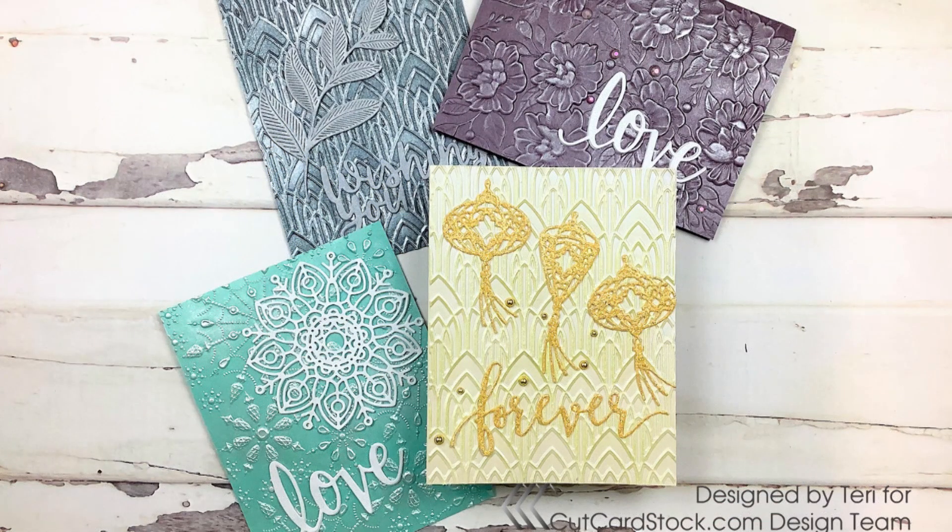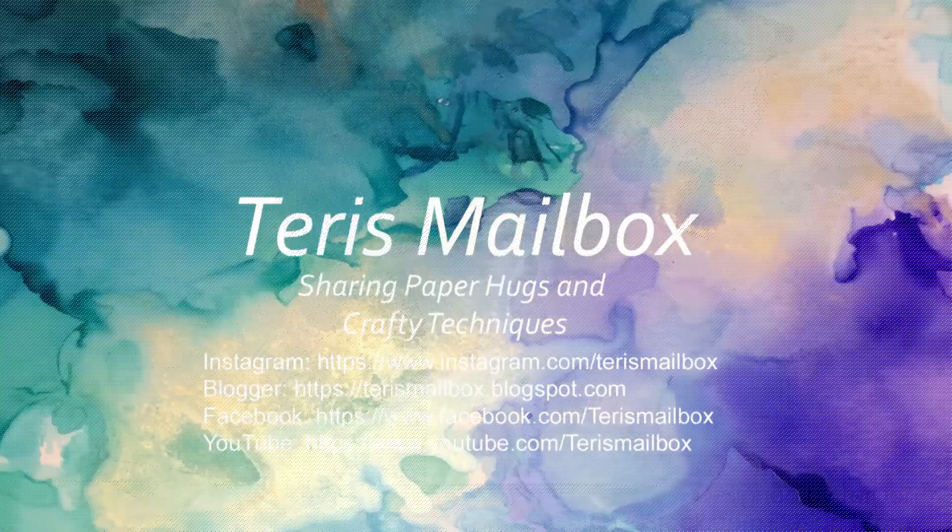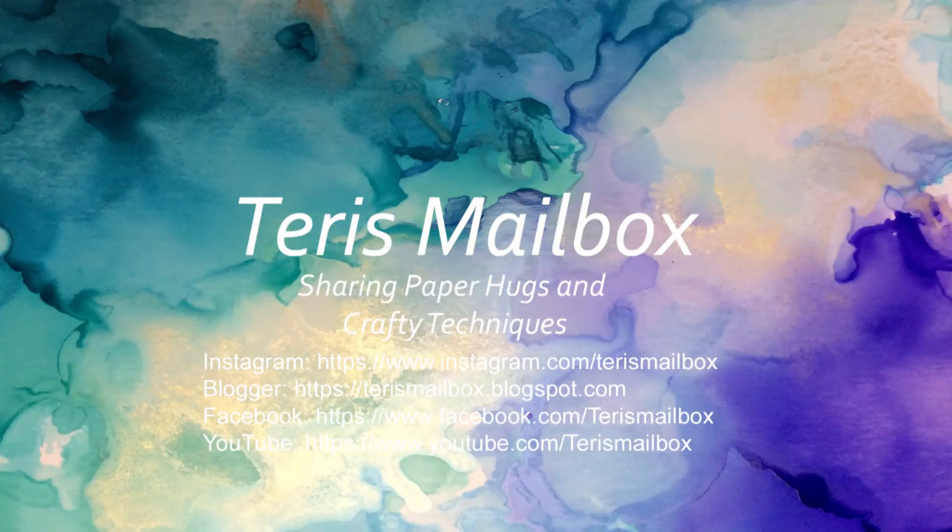This is Terry with Terry's Mailbox and I'm so happy you stopped by today. I hope you visit Cut Cardstock. I am on Instagram, Blogger, Facebook, and YouTube — I'd love to have you come follow me or subscribe. Take care and have a great day.